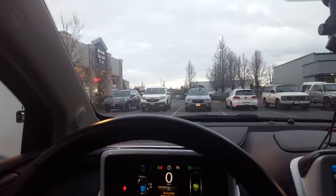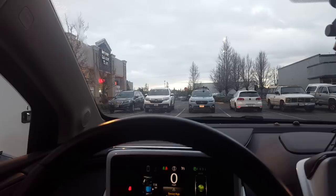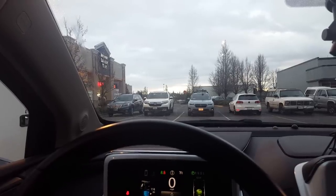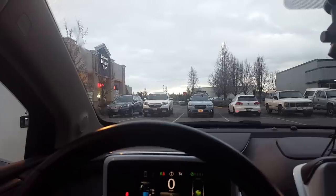I remember in kindergarten, they were like, what do you want to be when you grow up? You can become anything that you set your mind to. And I said, I want to build underwater cities for hamsters! And the teacher leaned in, got real close, and whispered, pick something else.